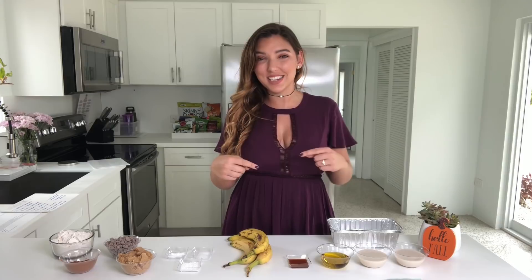Hey guys, it's Alex and today I'm really excited because I'm going to be doing a vegan banana bread with chocolate chip cookies inside. So a chocolate chip banana bread as a substitute for my Thanksgiving dinner dessert. I am a big dessert person.